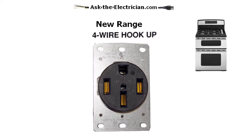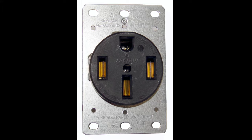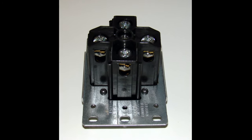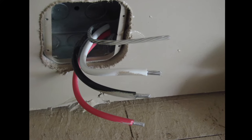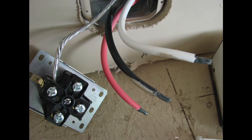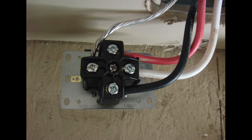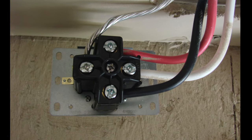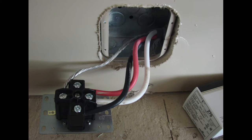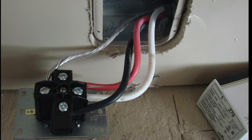The newer four wire hookups for the new ranges has four prongs on the outlet surface itself. The connections to this four prong, four wire outlet is basically the same as the older 50 amp range circuits, except that there is a separate wire for the ground and a separate wire for the neutral, each with their own specific terminal locations on the receptacle. The black is on one side, the red on the other — it doesn't matter which goes where — and as long as they're attached to those terminals, that will give you 240 volts. The neutral wire is attached to its own terminal.